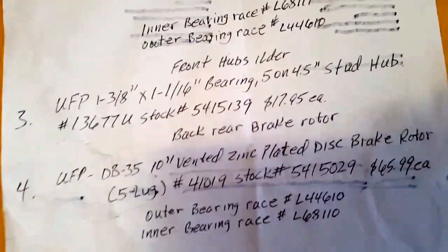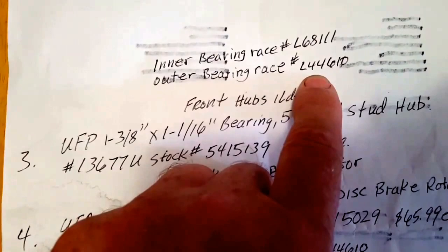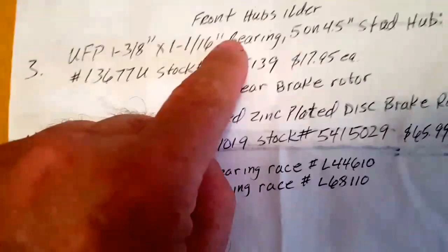This front hub takes these bearings — these are the inner races that come in this hub. If you're going to replace your own inner races and cups, order these two races. The bearings are interchangeable from the front hub to the rear hub with the brakes and rotor. The rotors I ordered for the back do come with inner races already in place, and the same bearings fit both hubs.